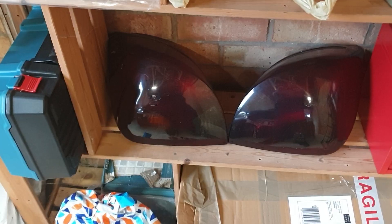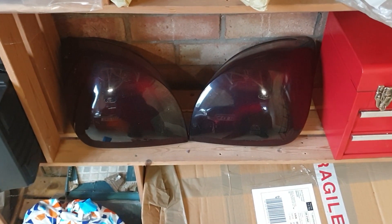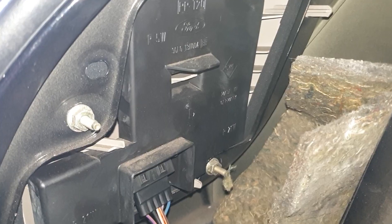Right then ladies and gents, now that the indicators are on Fabi's Fiesta, it's time to work on Dennis and get the tinted tail lights on. And these are what they look like — it's just a case of bolting them on the car.